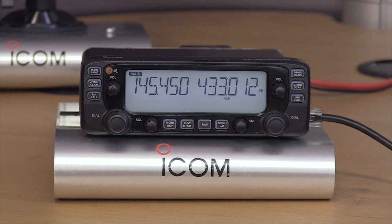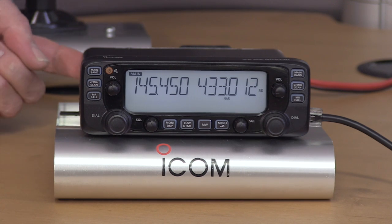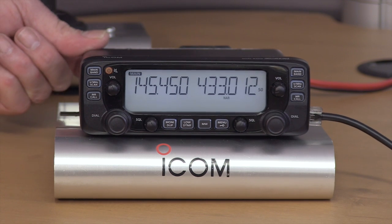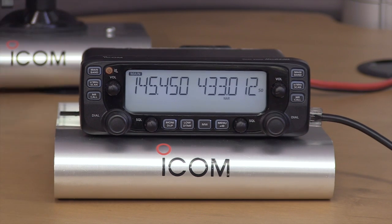On the back you've got the standard SO-239 socket for the aerial, and two 3.5mm sockets for the main and sub audio out, which also double up as the clone and CIV sockets.